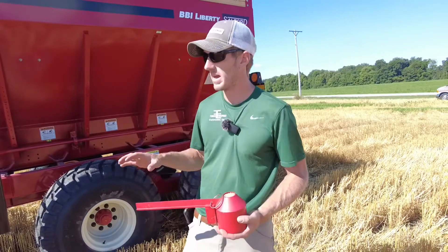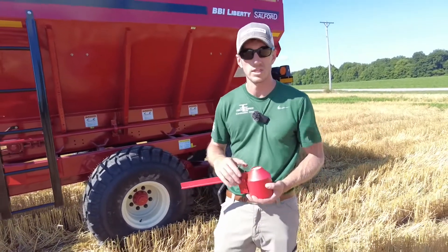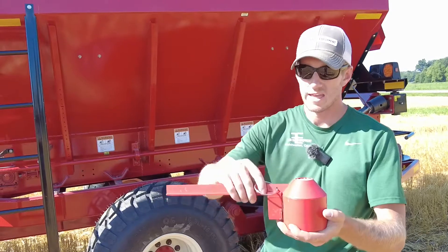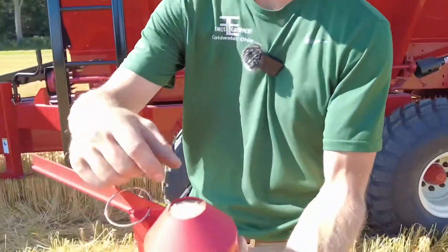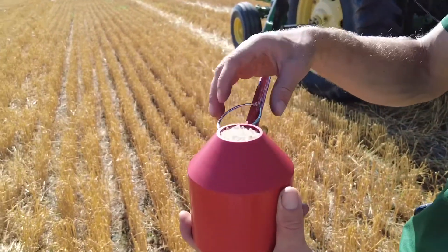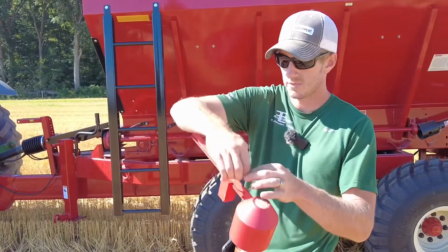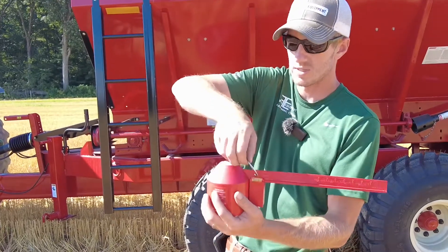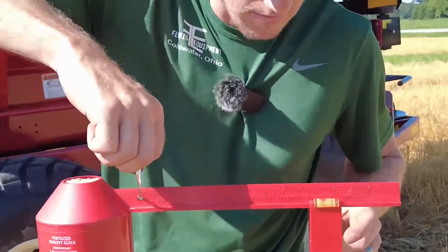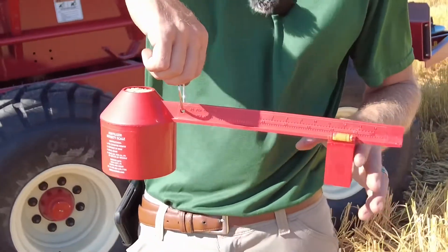We're out here pan testing a BBI Liberty. One of the very first starting points is to find the product you're going to be running and get a fertilizer density scale. I've filled it with fertilizer — you can use this for any product, cover crops or whatever. Just fill it with the product you're running, hold it up in the air with this ring, slide it out to where it's even, and move it until that bubble is level.